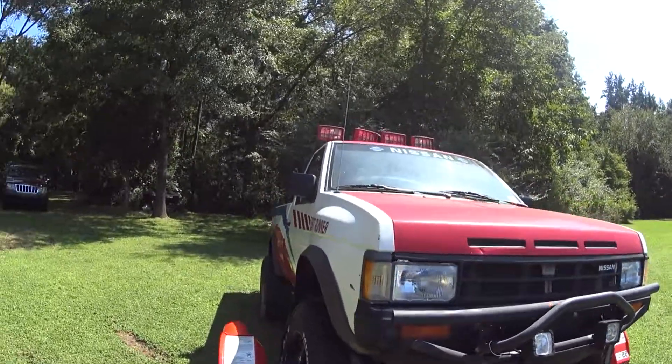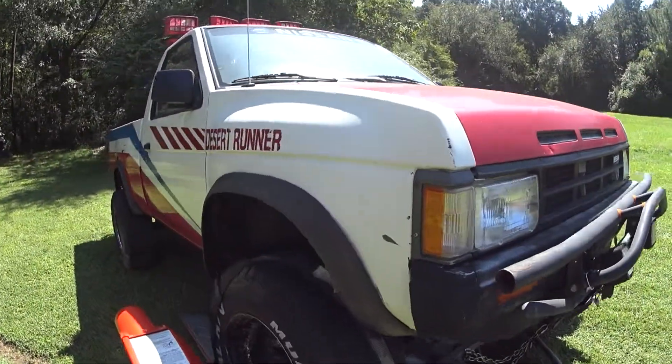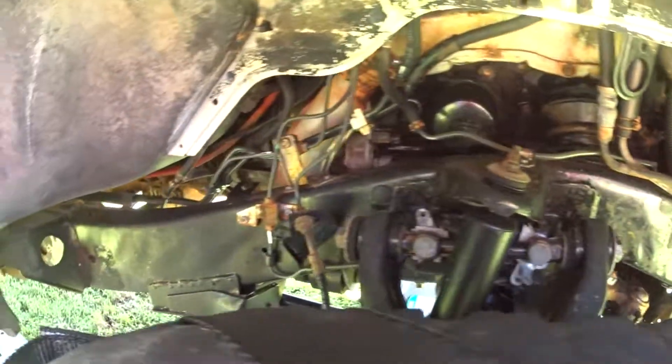Here it is, just got it — so legit, desert runner, one of 1000 frames. Actually in pretty good shape.